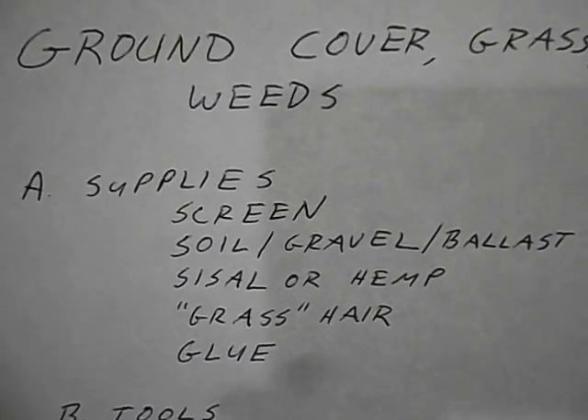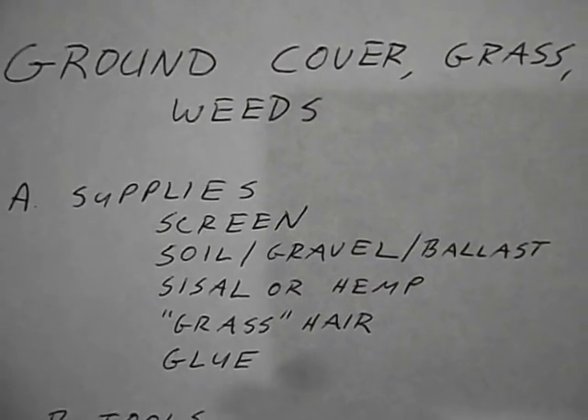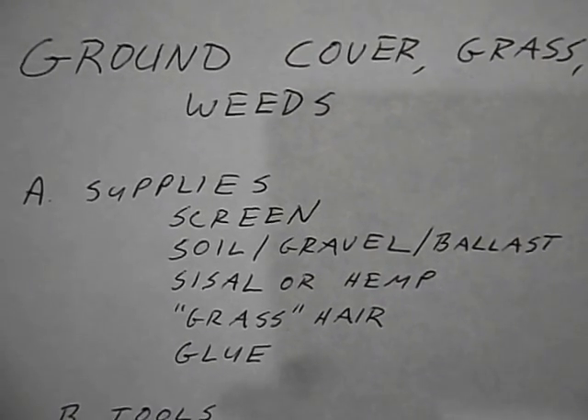Hi! In this video, we are going to put on some ground cover, make some grass and weeds for our model railroad.